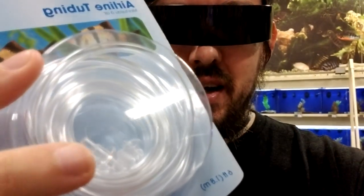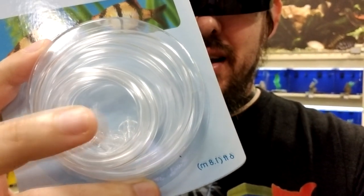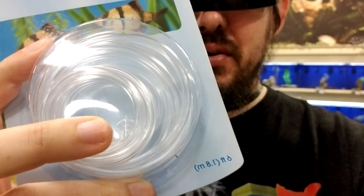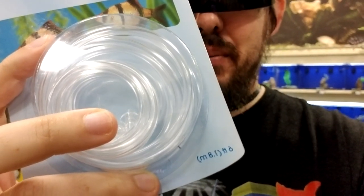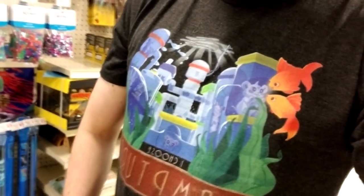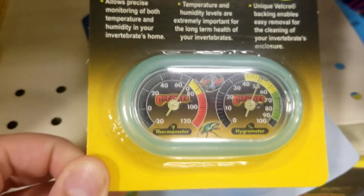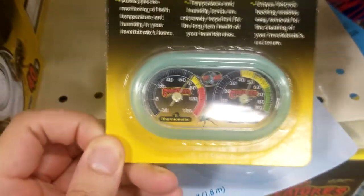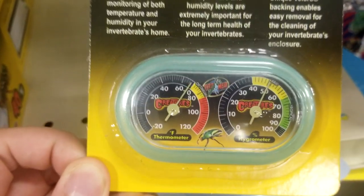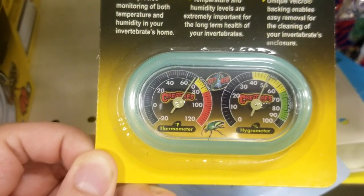Visiting the local pet store once again to get just the fittings. I don't even need the tubing — they don't seem to sell the ones with the wide flanges separately, and that's going to be what I mount to Mega Hab and Ham Base Beta in order to permit air to enter. I'm also sporting some of that merch I talked about — look at how dope that is. Besides the aquarium fittings, I'm looking to pick up another running saucer and a little combination thermometer and hygrometer, which measures humidity.